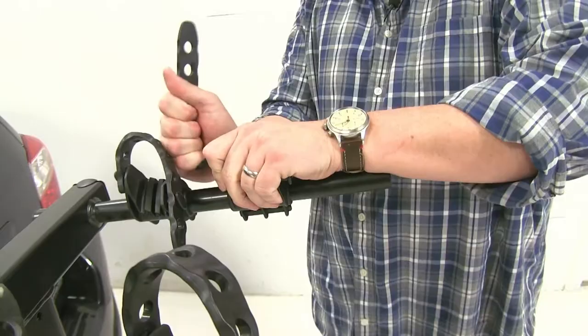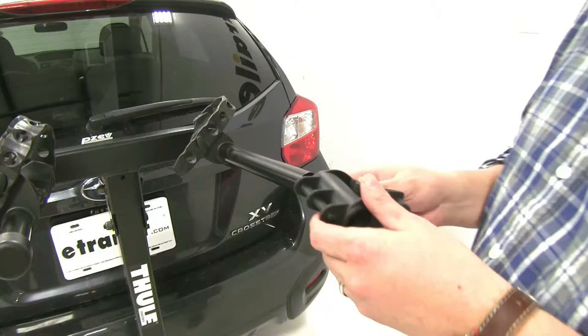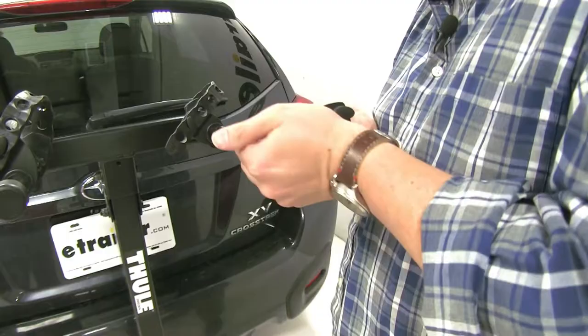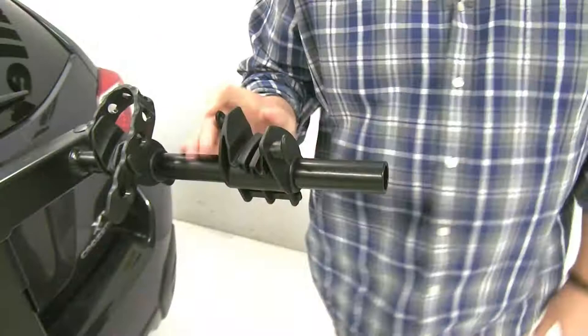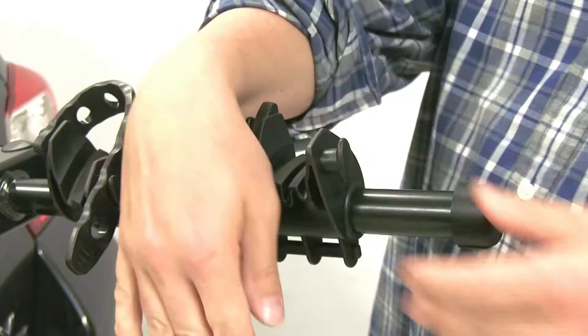With our actual cradle, we'll move it to each side like so and it'll come right off. Take our new cradle and start sliding it on essentially the same way we did taking it off — back and forth. Now we can put our end cap back on and tighten up that screw. Put our strap back on, and now we're ready to put our bike back in place.